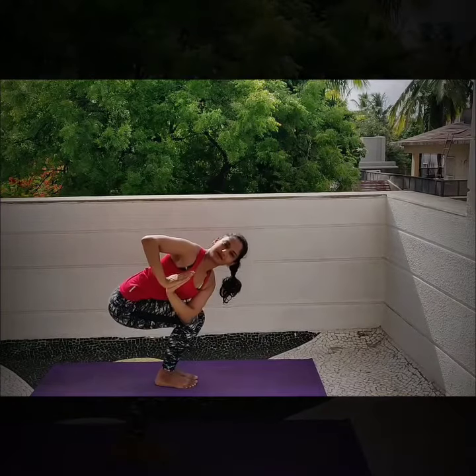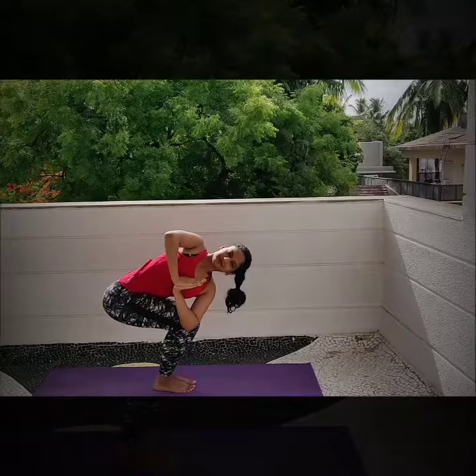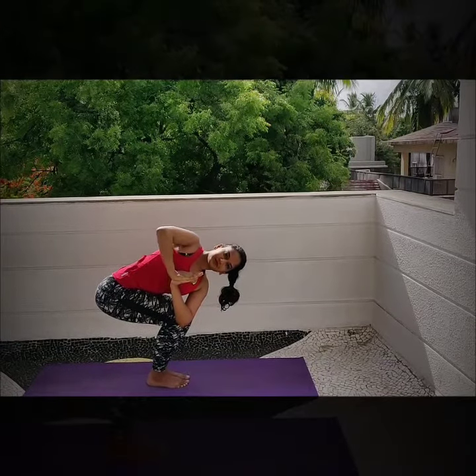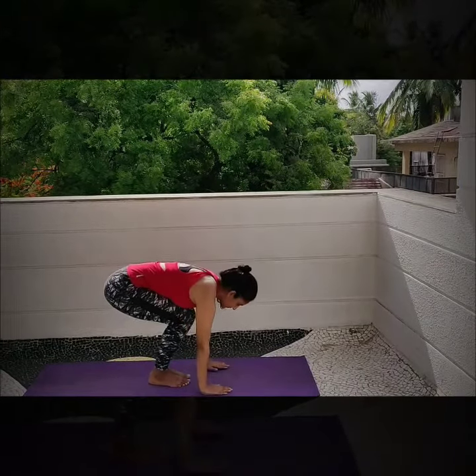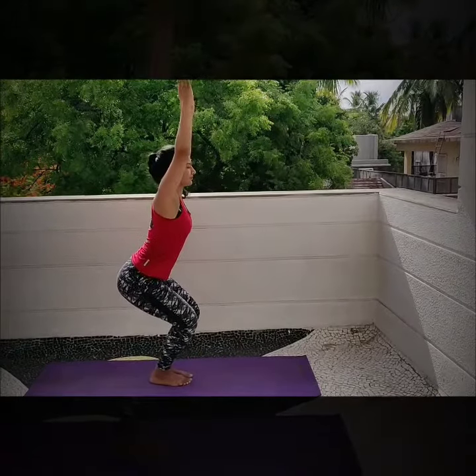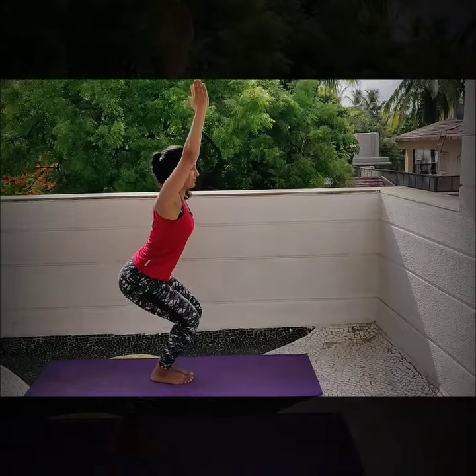Twist your torso and come towards the chest. Gaze over your right shoulder. To release the posture, bring your palms down to the mat. Exhale and extend your arms forward.